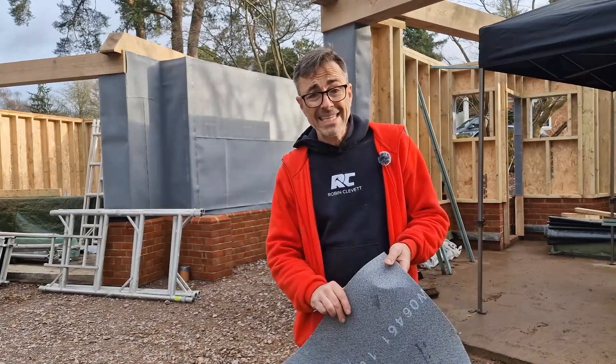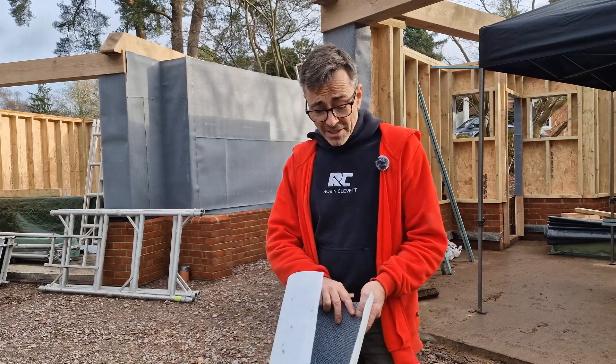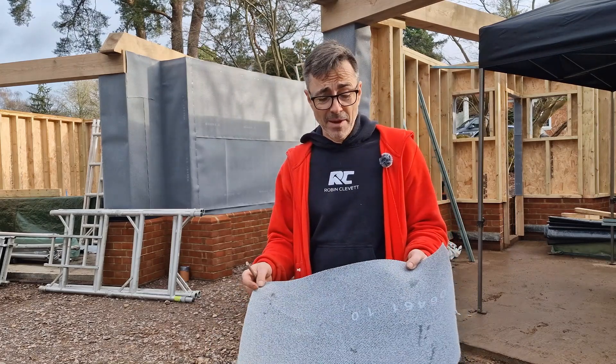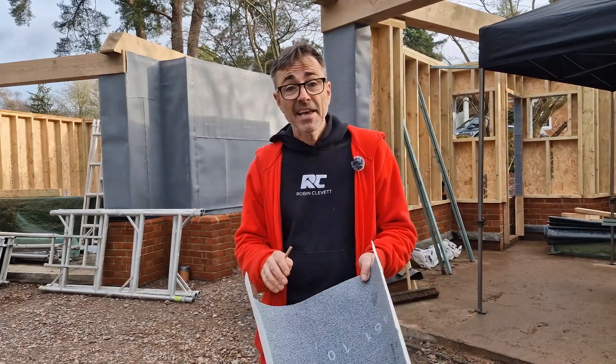I want to talk to you a little bit about the bat safe membrane and why we're using it. So first of all, what is bat safe membrane? Well, it does exactly what it says on the tin — it's safe for bats.